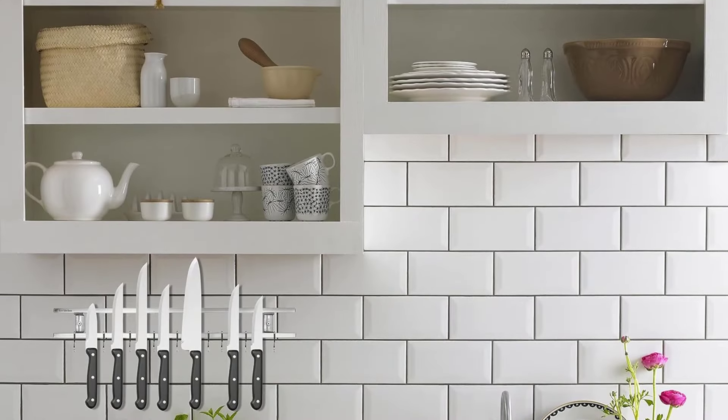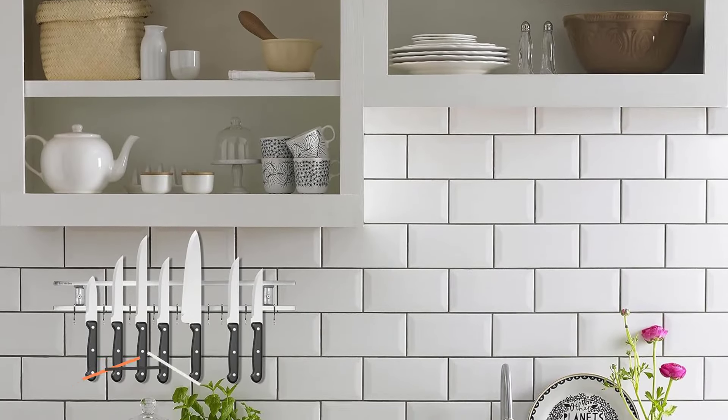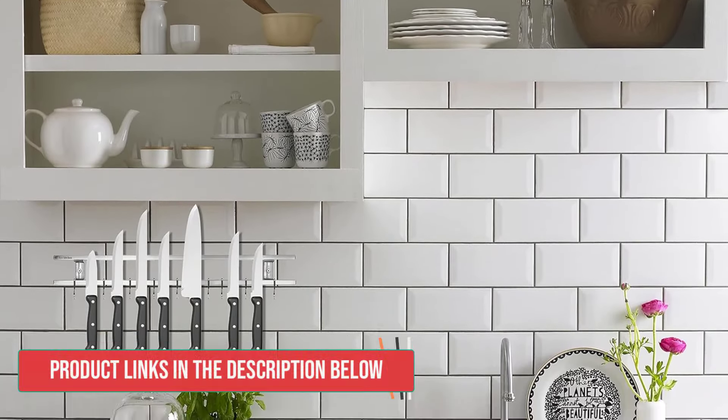Number 2. Eco Kitchen Magnetic Knife Holder. The Eco Kitchen Magnetic Knife Holder was easy to set up, and it provided a solid hold for our diverse range of knives, tools, and accessories. The two-screw setup removes the need for wall anchors, making for a steady and reliable attachment.